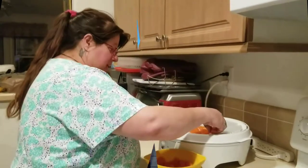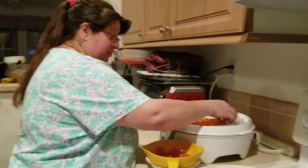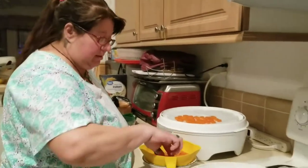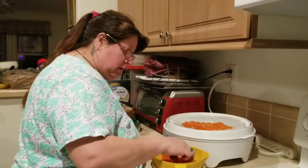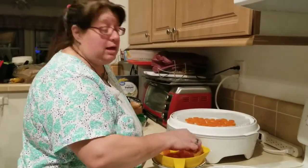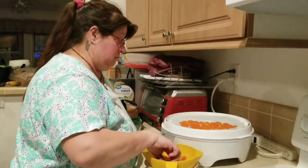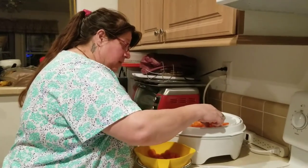I am attempting to dehydrate canned carrots because Walmart did not have frozen carrots today. I'm going to dehydrate them for my mother's pet chinchilla. Yes, my mother has an overpriced, overrated furry rat — his name is Dumbo.